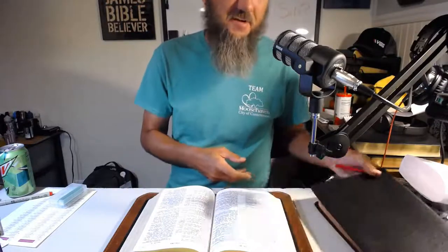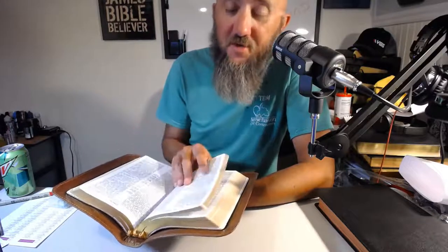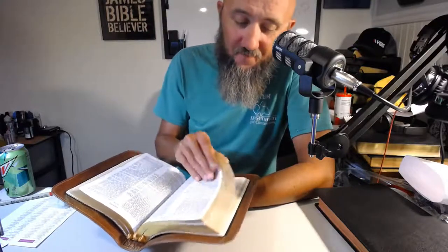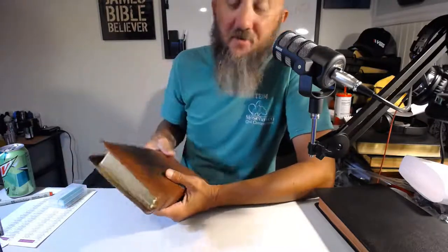Anyway, that is the unboxing. I know it ain't much, but y'all know the text block because y'all have seen who knows how many reviews of it — the old Scofield text block. But Church Bible Publishers does it way better than Oxford.